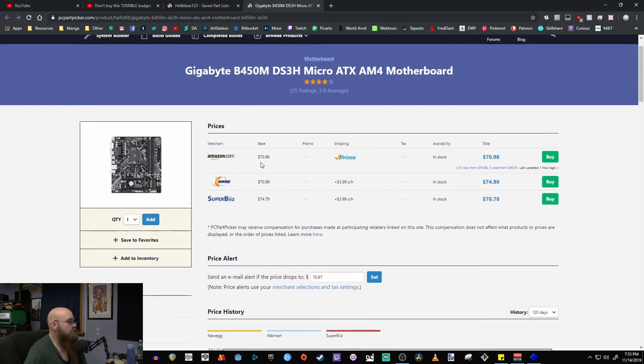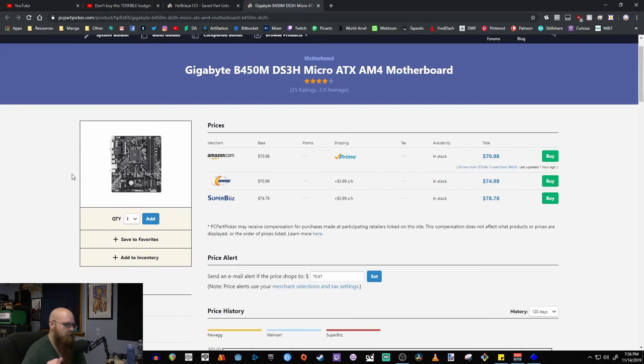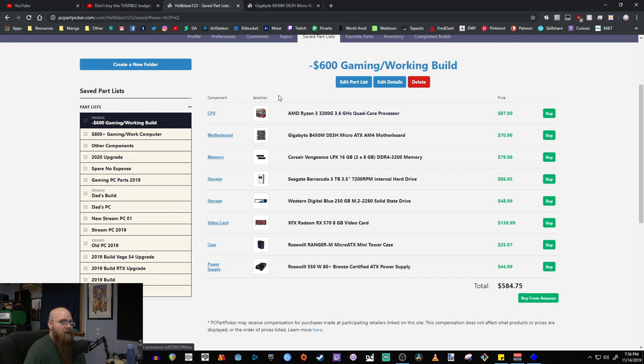For the motherboard I went with this one for $70 — it's a Gigabyte B450M Micro ATX, and this is a Micro ATX build by the way. It's $70 on Amazon. With the X450 and B450 boards, some are still questionable regarding backwards compatibility — the issue is whether you need a BIOS update. I'm hoping that if you get them brand new from the factory they should already have the latest BIOS.